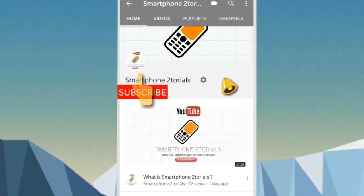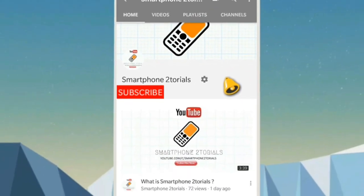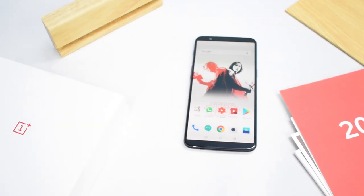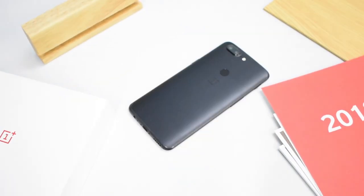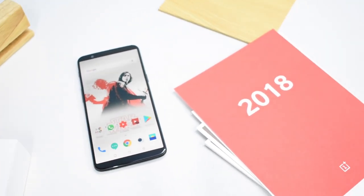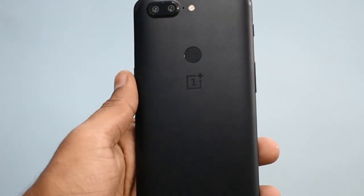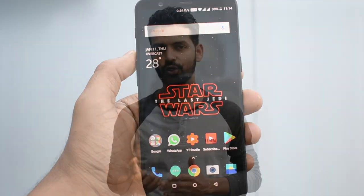Subscribe to Smartphone Tutorials by clicking the subscribe button and click on the notification bell icon to get instant notifications. The OnePlus 5T was launched in India on the 21st of November 2017. I was part of the launch event and I liked the phone so much that I went ahead and ordered one.